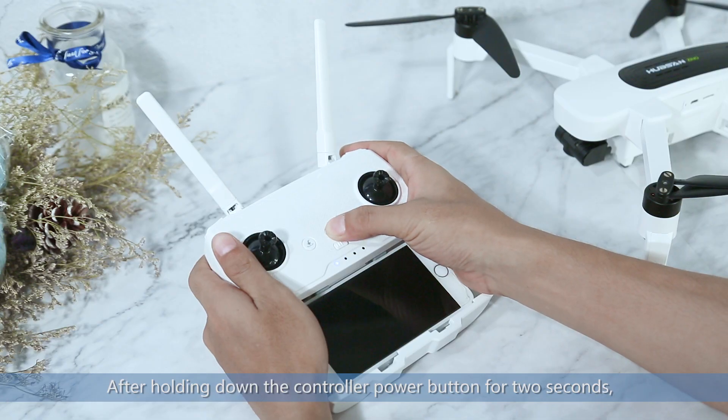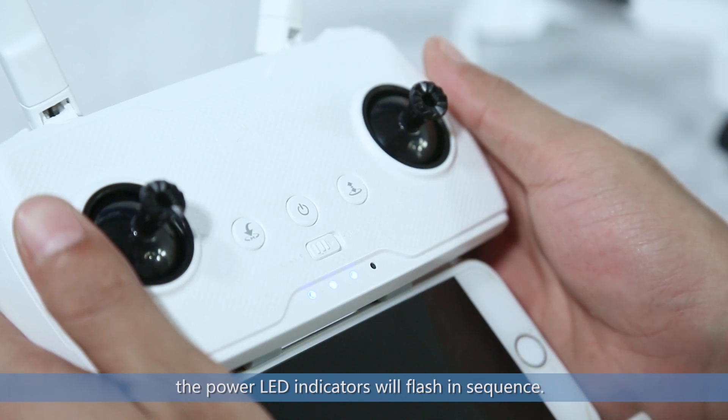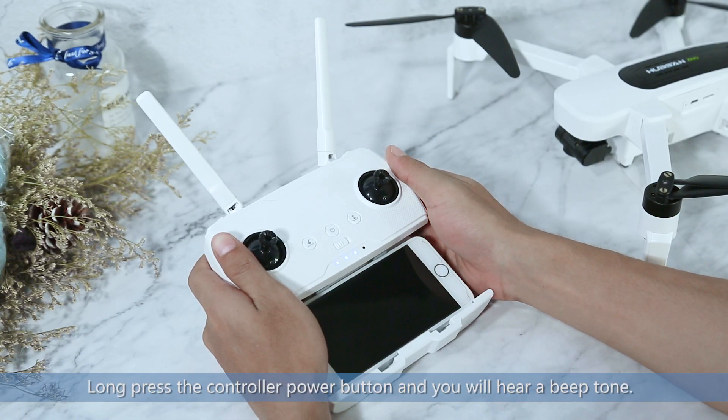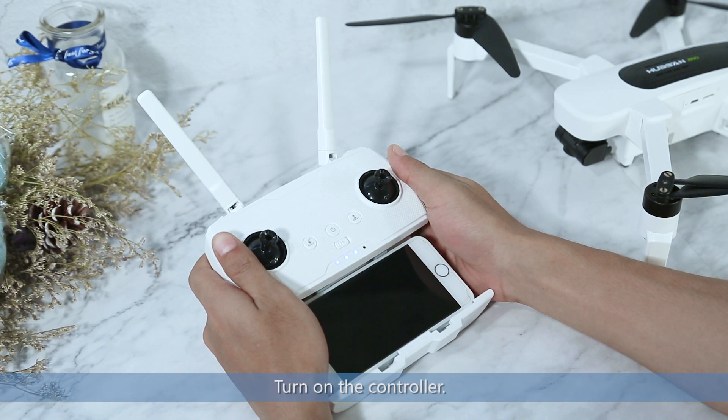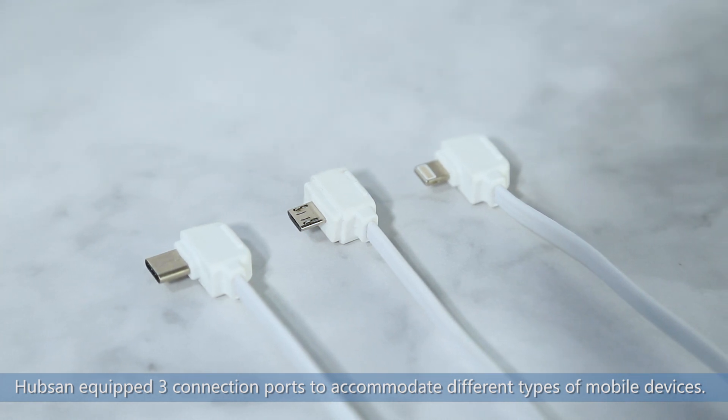After holding down the controller power button for 2 seconds, the power LED indicators will flash in sequence. Long press the controller power button and you will hear a beep tone. Turn on the controller.